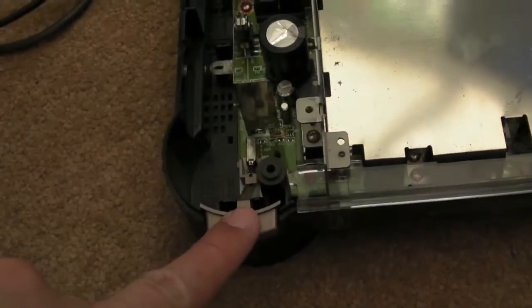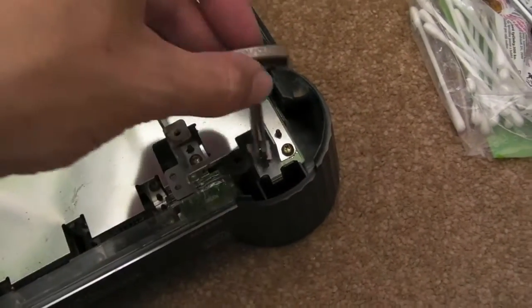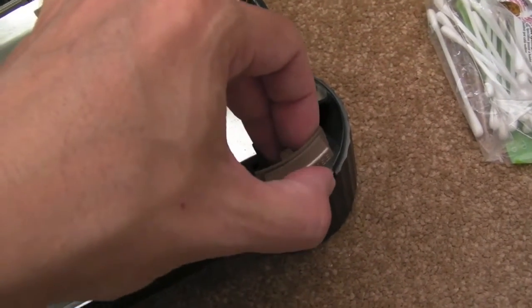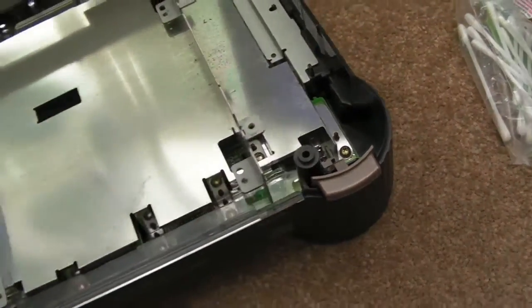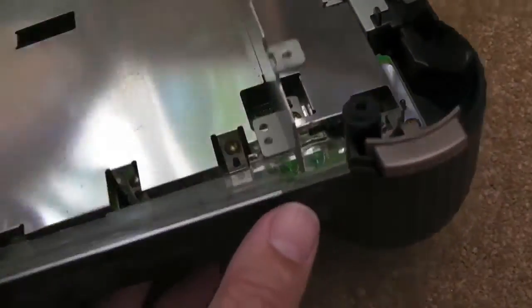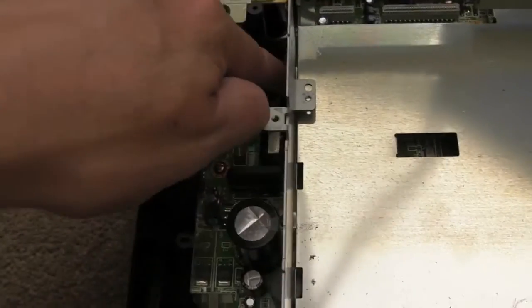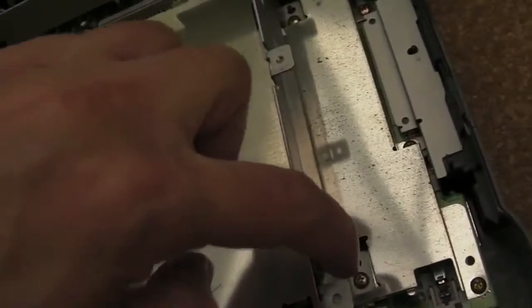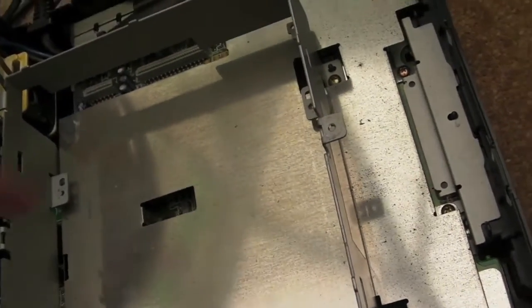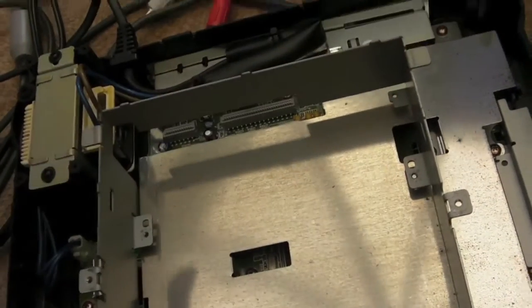Power button on the front here. Eject — open and close there on that side. Nice coloured little button there. There's an LED indicator for CD access, and there might be a power light that lights up over here. Yeah, you can just about see two red LEDs down there. There are just four screws holding the main part of the assembly, and that comes out. Then the shielding has about eight or nine screws holding it in.